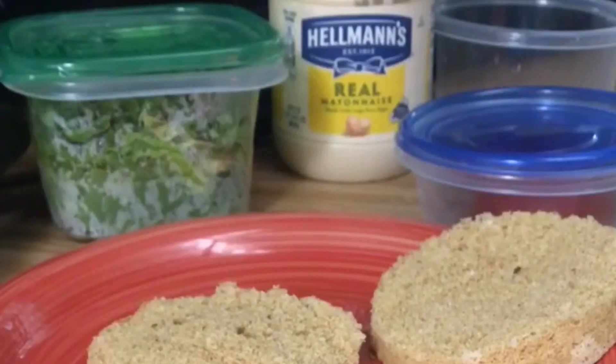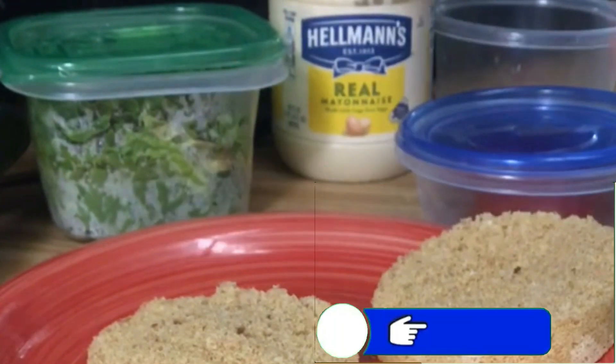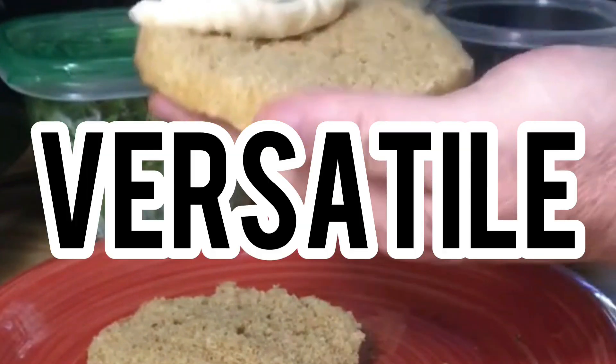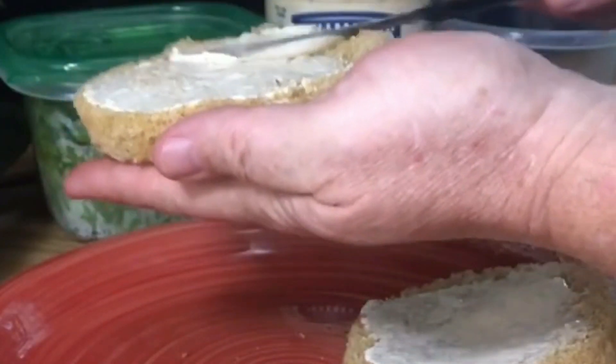Today I'm going to show you how to make a keto bun recipe. It only takes about three to four minutes to put together and a minute in the microwave. I'm going to show you how easy it is and it's very tasty. It's very versatile because you can swap out your spices for whatever type of meal you're going to have. Let me show you the ingredients.